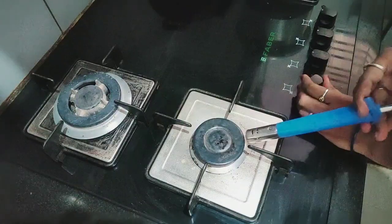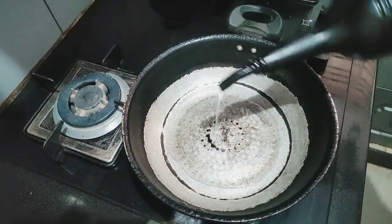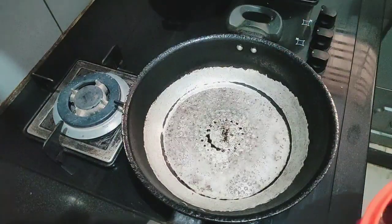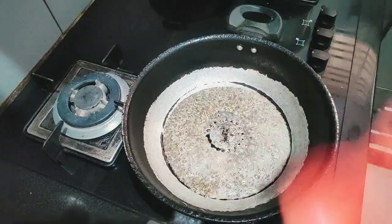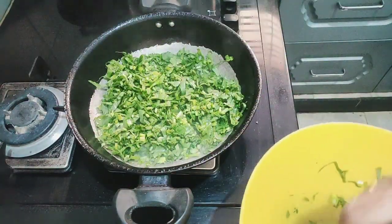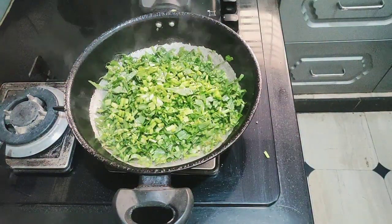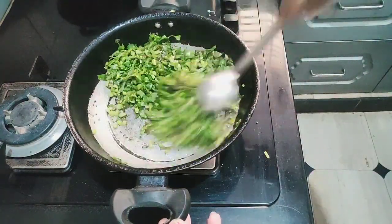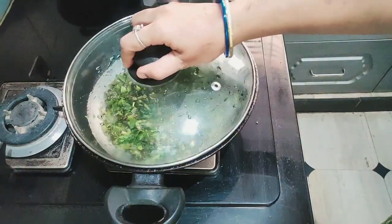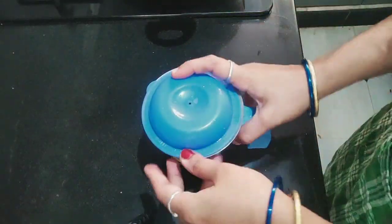Now, let's put it on the stove. We will make the color change for 2 seconds, then for 5 minutes. We will make the grinder for 5 minutes.